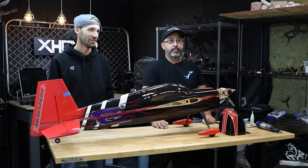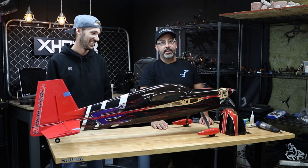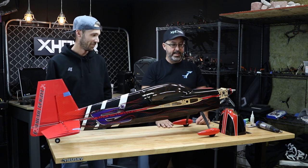All right, so today we're not at the field. We're not in my shop. We are at X-Hover. That's because you didn't want me in your shop — I kicked John out of my shop. So we're at X-Hover today in the middle of a windstorm, which Hesperia is known for, so if you hear rattling in the background, it's just the door.